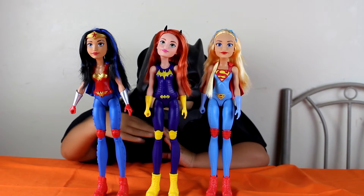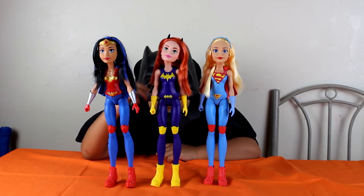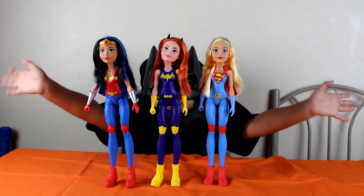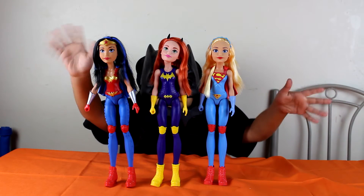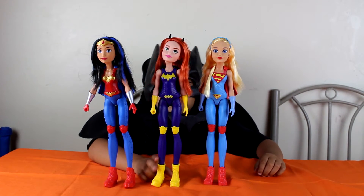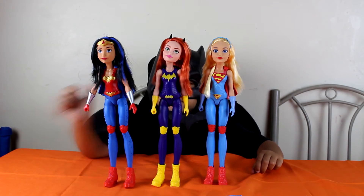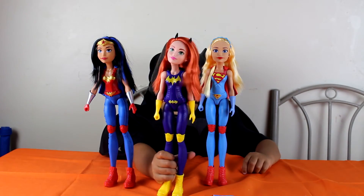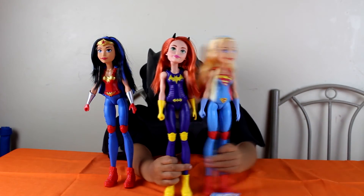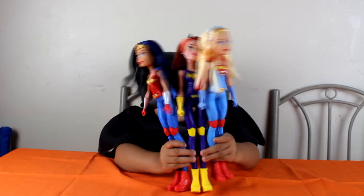And these are all three of them. They can stand on their own — I don't have my hands on them, see? These action dolls are cool! Do you know which one is my favorite? Batgirl, and Supergirl, and Wonder Woman — I like all of them!